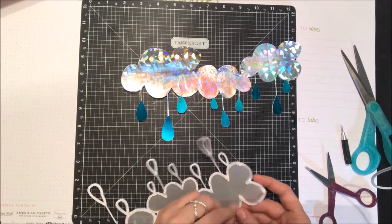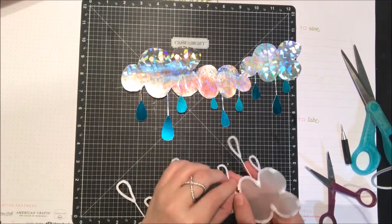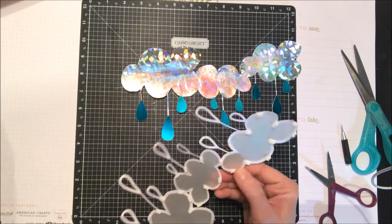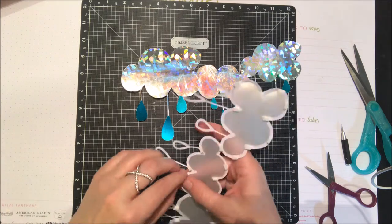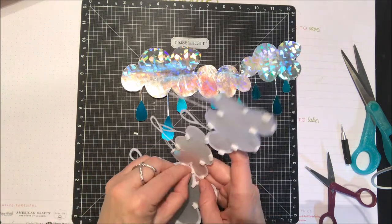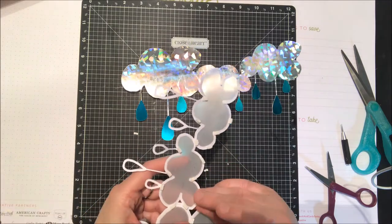I'm just going to peel off the backing here of the foam squares, which is probably the most difficult thing on this whole project to be honest because I've cut those foam squares pretty small. But it's going to add a nice little effect — having the foam squares is going to allow that silver to kind of just pop through.